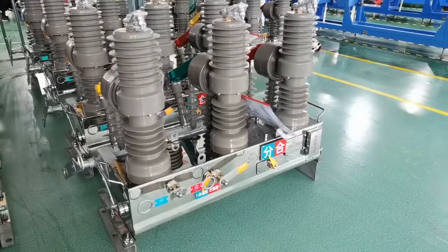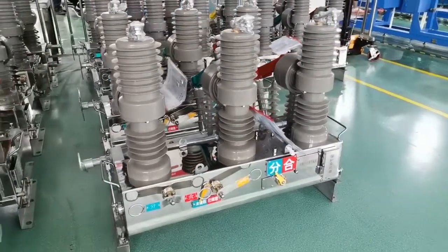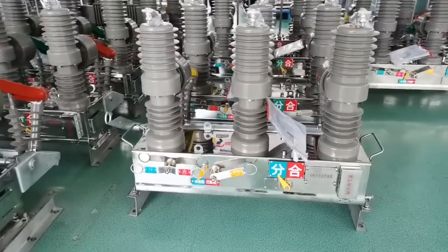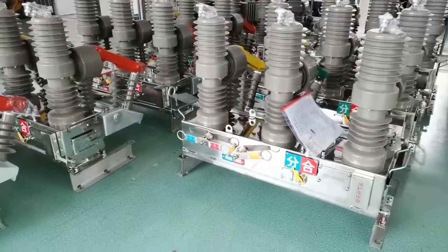With the dual operating mechanism, both advantages are achieved: long life and the ability to work even when motor power is off. Vacuum interrupter features multi-brand choice according to different customer needs. Our company prefers the top 4 brands with the highest quality in China.